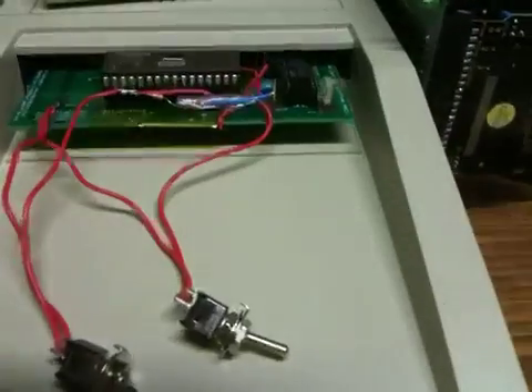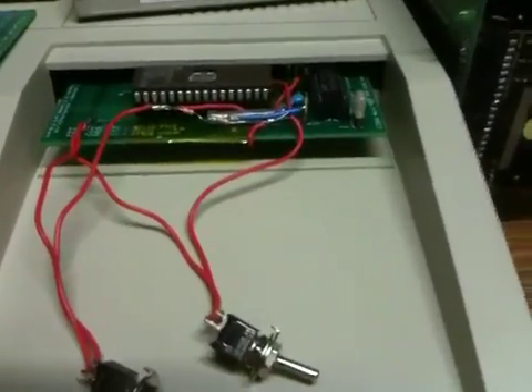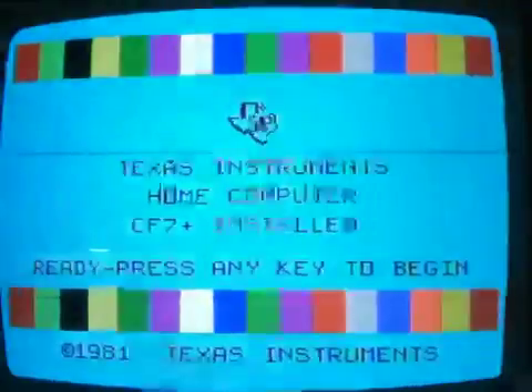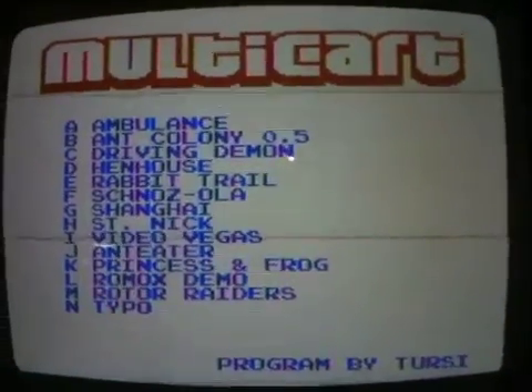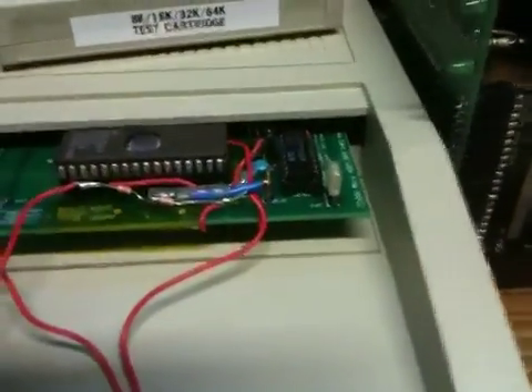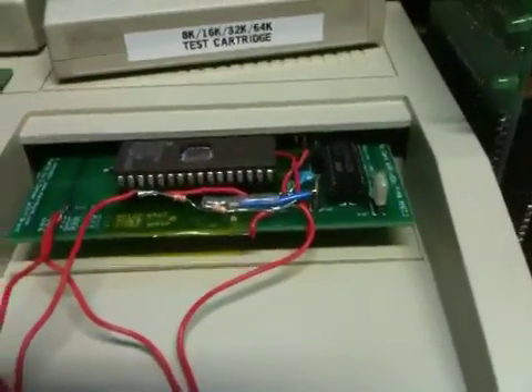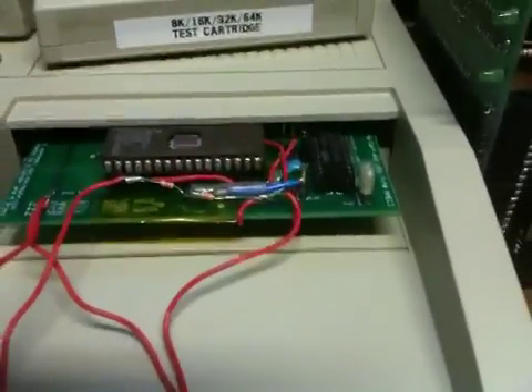To get this to reset, until we build a little switch that will cut power to the 74LS379, you have to actually turn the console off to go back to the Multicart menu. For example, let's pick St. Nick again, then reset the console — and notice you get St. Nick again. Because the 74LS379 that does the bank switching does not have a reset pin, the only way to reset it right now is to turn the console off.